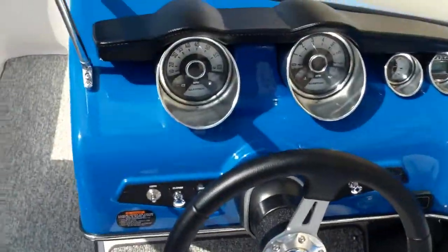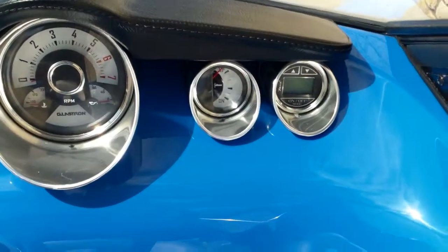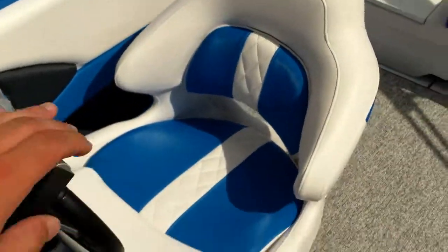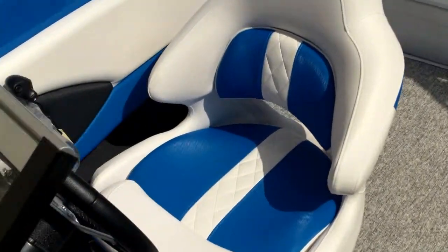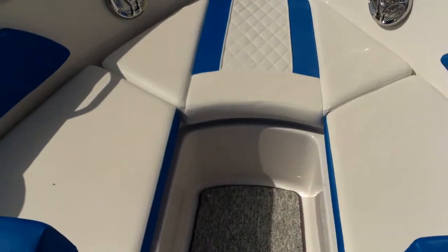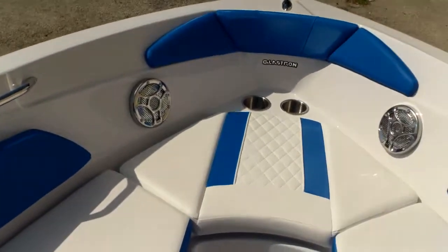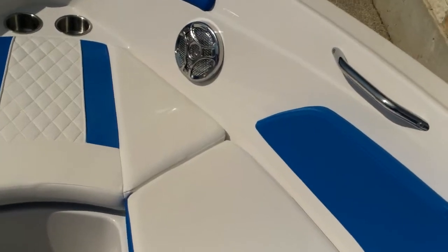Give you a good look at the dash — the classic Glastron Venture style dash, the steering wheel and the throttle. Give you a good shot of the captain's chair. We've been a Glastron dealer for a long time now. We love selling them and talking about them. Here's a good shot of the bow. You have storage underneath the seats, stainless steel grab rail. Very roomy.